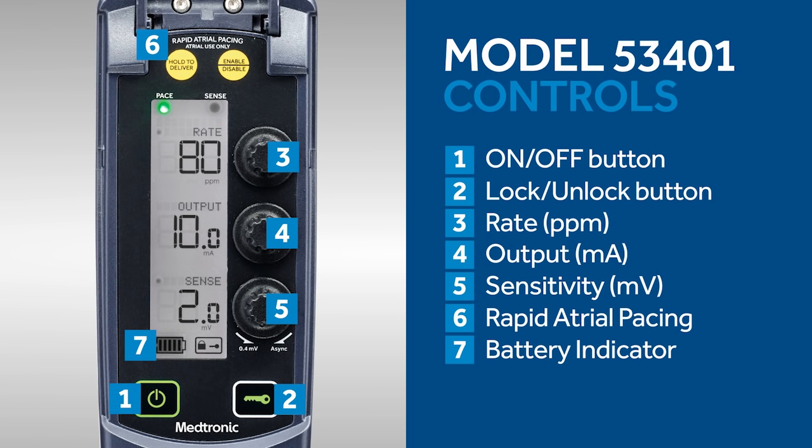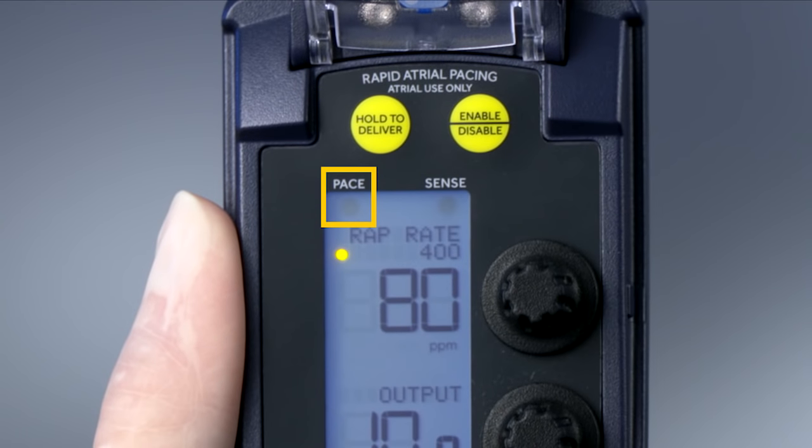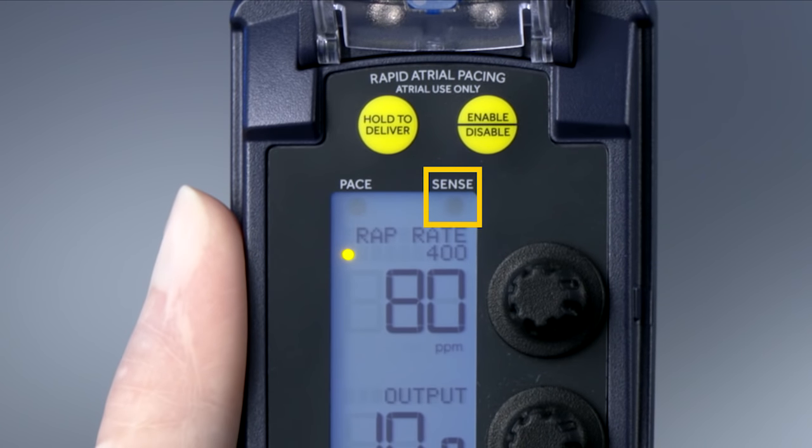This is the battery indicator. This is the lock indicator. This is the green light, which indicates pacing when flashing. This is the blue light, which indicates sensing when flashing.